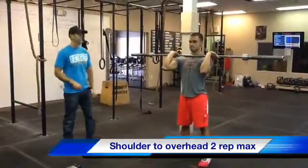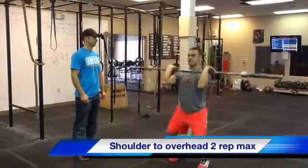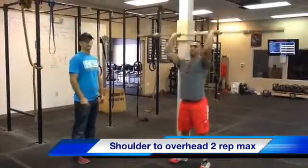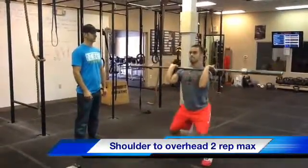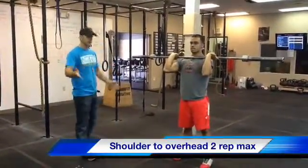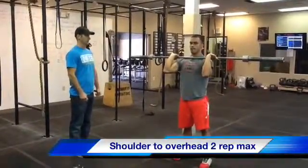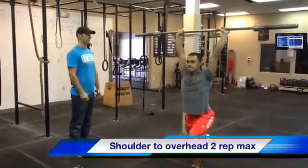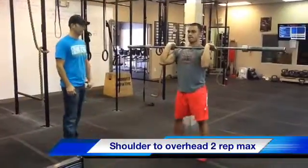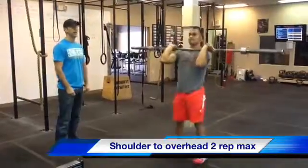You can do a strict press — not recommended. You can do a push press, a push jerk, or a split jerk. But what I do want to see is you stand fully upright with feet reset before lowering that bar. If you start lowering the bar before the feet are together, that's not acceptable — that would be a no rep. So make sure you split jerk, feet recover, locked out — that's a rep. Bring it back down and repeat.